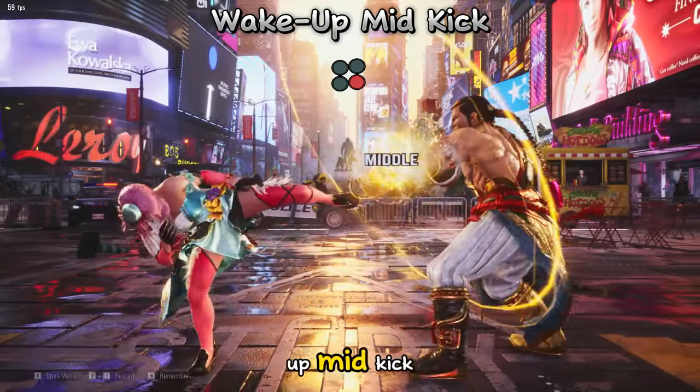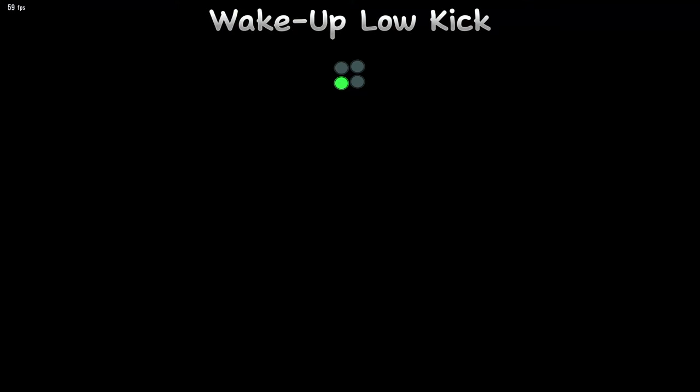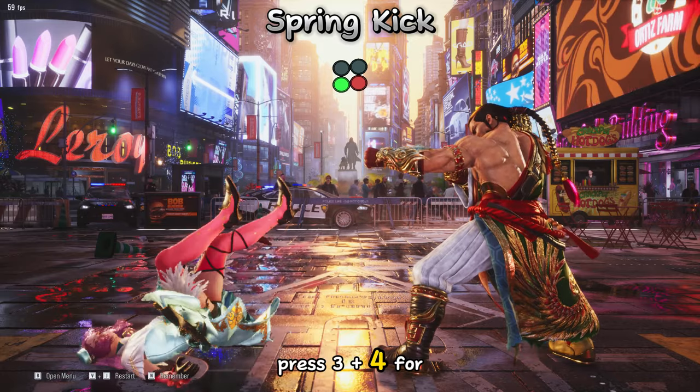Press 4 for a wake up mid kick. Press 3 for a wake up low kick. Press 3 plus 4 for a spring kick.